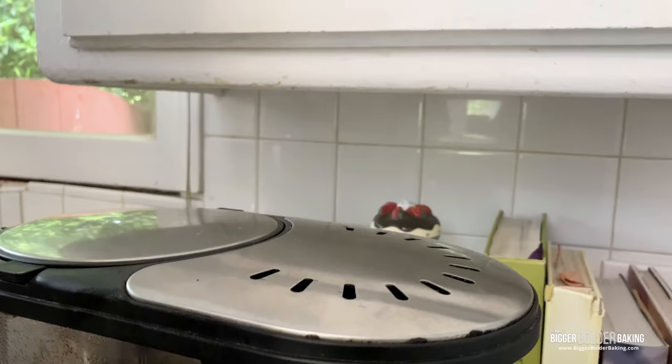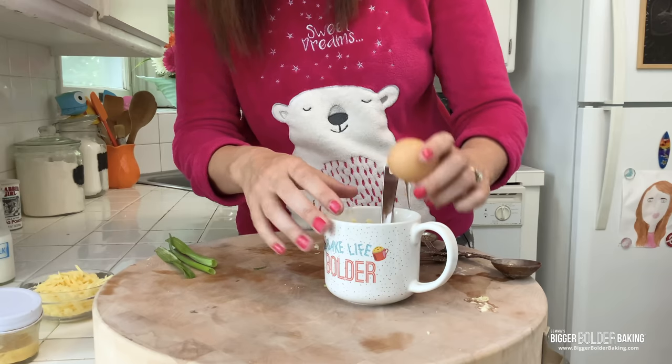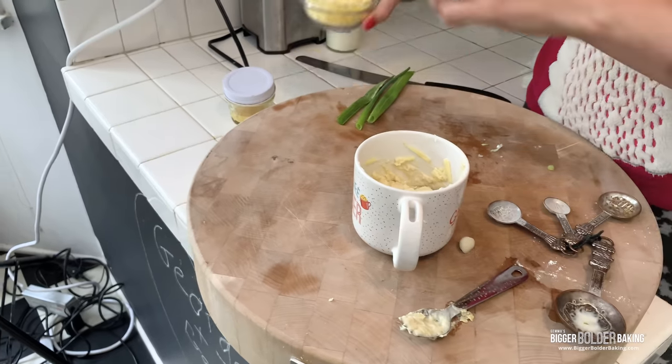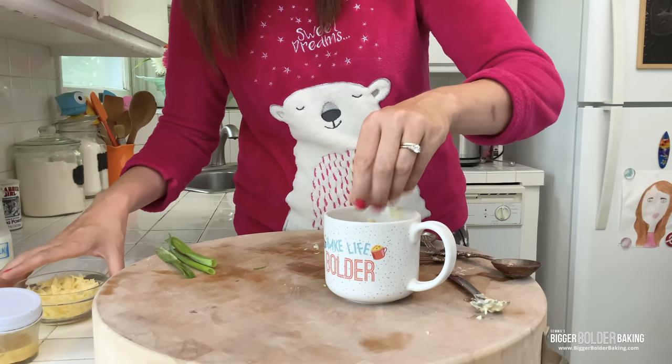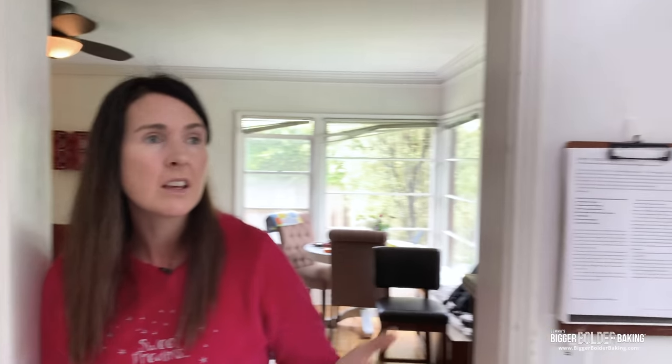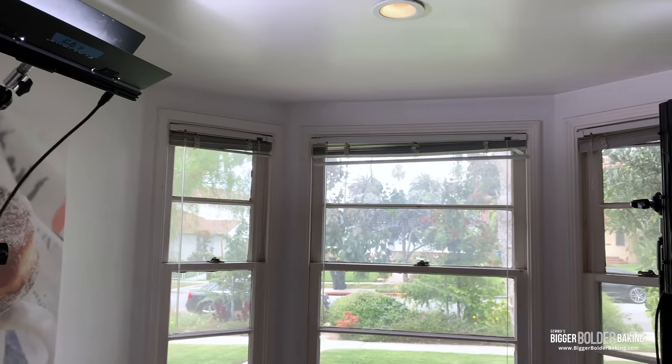I'd better hurry up — I hear Kevin's machine going! Into this I'm going to crack in a whole egg. Now this is what makes this mug meal really incredible. All of these mug meal recipes can be found on biggerbolderbaking.com. I'm going to sprinkle on a little bit more cheese for good measure, and then right into the microwave. I'll start it off at a minute — it shouldn't take much longer than that. All you want is for the top to be a little bit firm and your egg to be fully cooked inside.